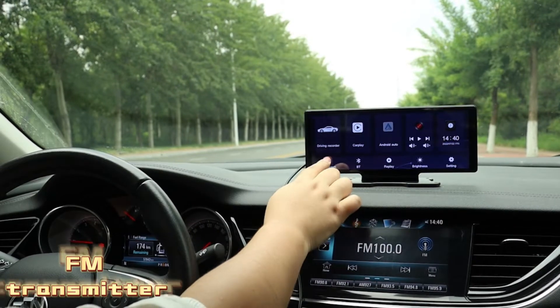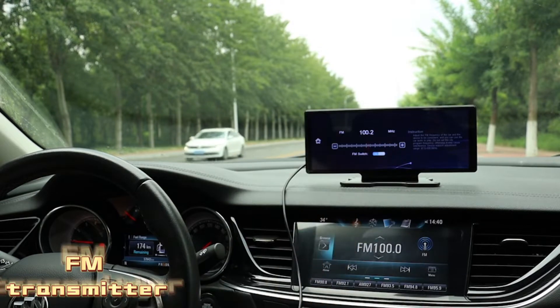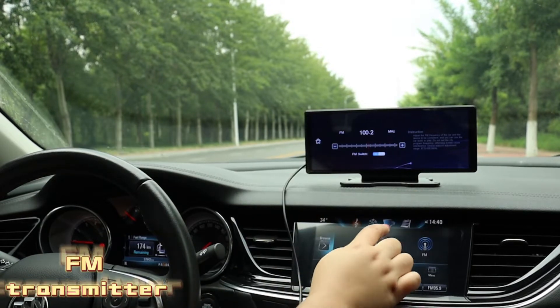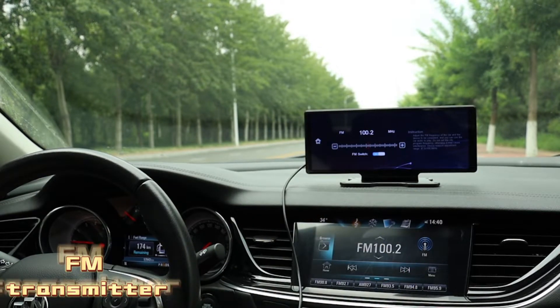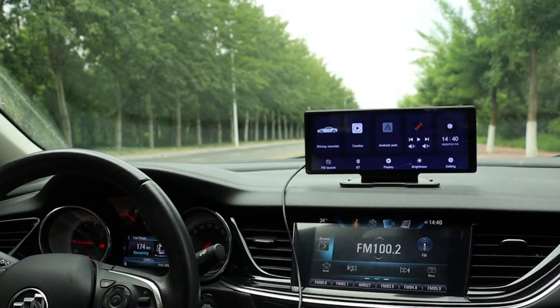Hey guys, today I'm going to introduce you to a new product which supports wireless CarPlay and front view camera. First of all, let's have a look at the FM transmitter features — the FM transmitter is designed